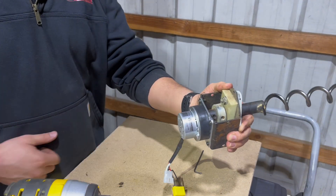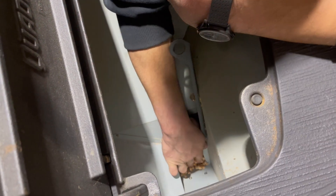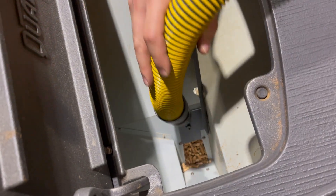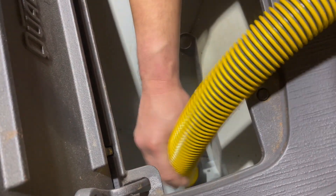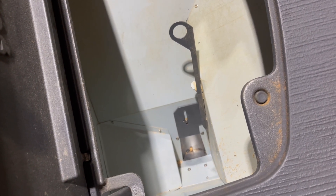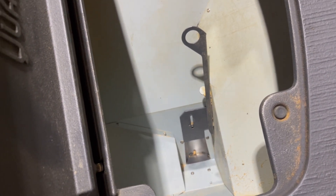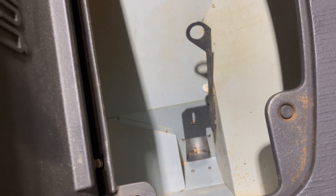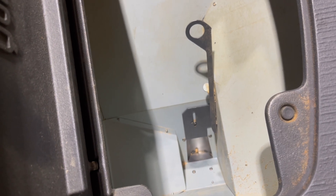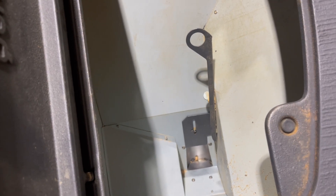Before we put the whole auger motor back in, you'll see some leftover pellets in the shaft area. Just do a round two of vacuuming. Take all those pellets out of the auger shaft or fuselage - if you have all those pellets still in there when you start to put back the auger shaft, the shaft won't go in. So please vacuum out the rest, and then the next step is installing the whole auger assembly.